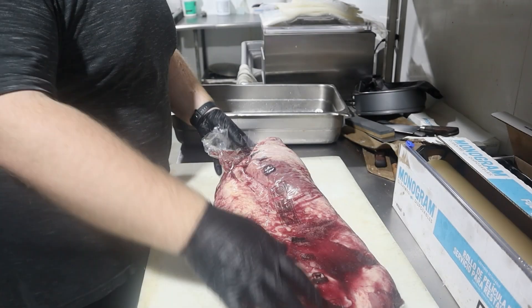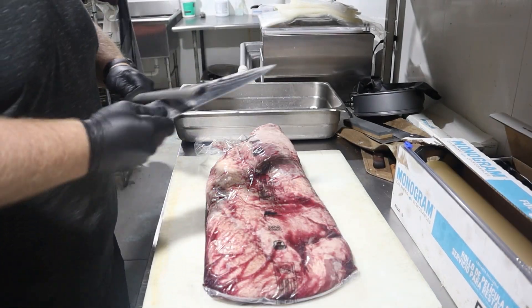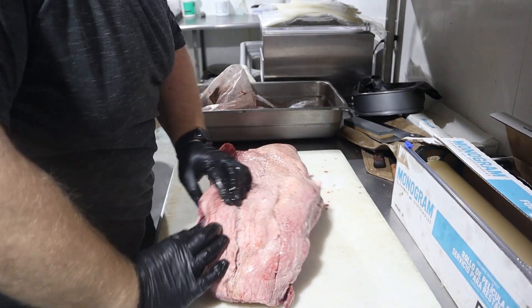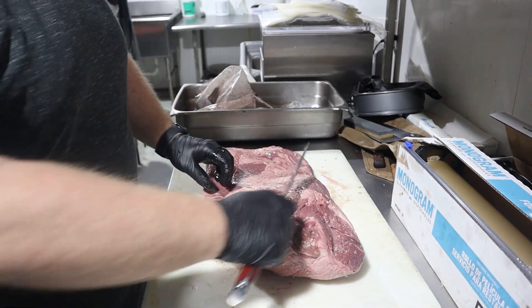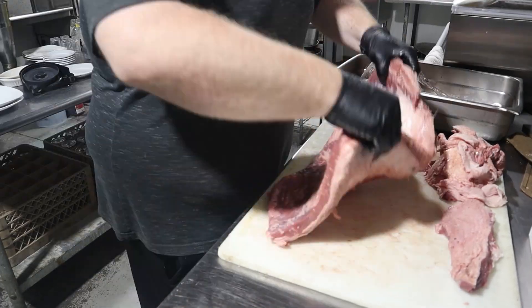You didn't think I was going to leave out the mother of all smoked meats, did you? Of course not. Brisket is my favorite cut from any barbecue joint that offers it. The issue is that in Alabama, there are not many places that offer good brisket, which is why I'm thinking about opening a barbecue restaurant. If you're interested in that at all, leave a comment below.